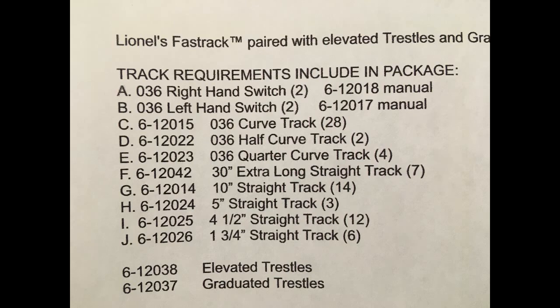The track requirements for this plan are: two O36 right-hand switches, two O36 left-hand switches, 28 O36 curved tracks, 2 O36 half curved tracks, 4 O36 quarter curved tracks, and 7 30-inch extra long straight tracks.